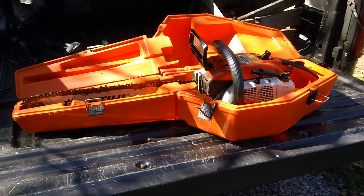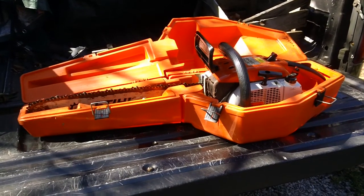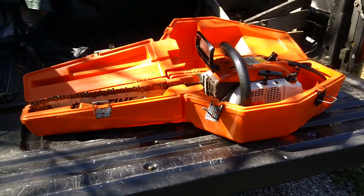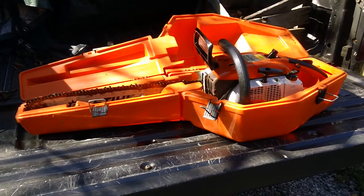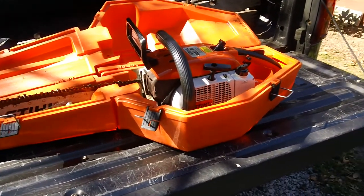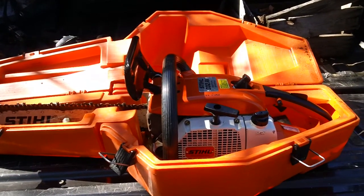Hey guys, it's Crickson here back from C&H Small G again for another informative review video. This one will be dealing with the machine you currently see in front of you. This is an older machine — actually made in West Germany, which basically gives you a time frame of when this thing was produced.